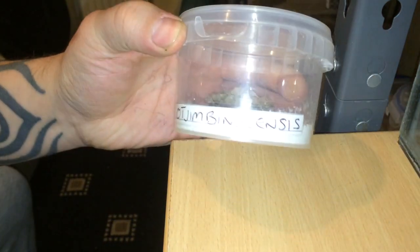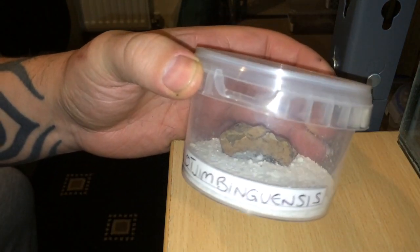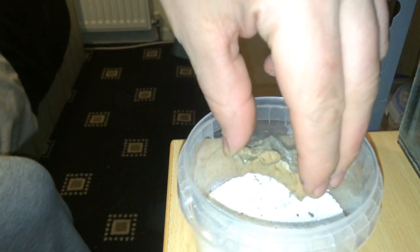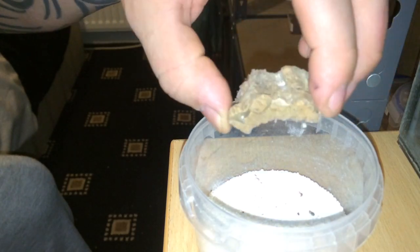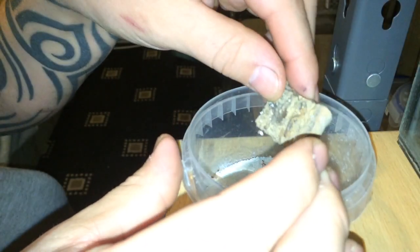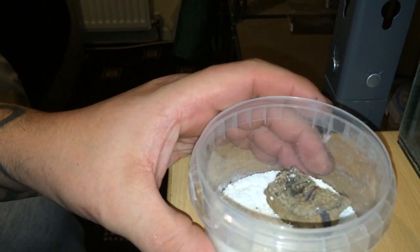First up is going to be this one here, which I'm not going to attempt to pronounce — it's got a bit of a strange name. So let's just open the lid and see if I can find it. Ah, there it is — couldn't see it at first, didn't know where it was. Let me grab a black cricket — here we go. When I took the lid off I thought the scorpion had escaped, but thinking about it, it can't escape because the air holes are that small.